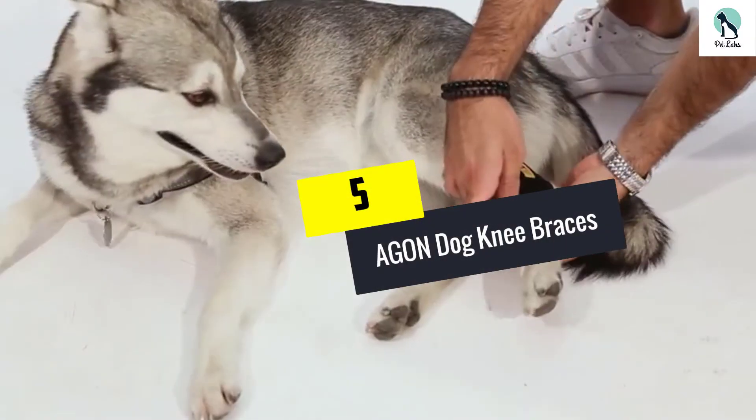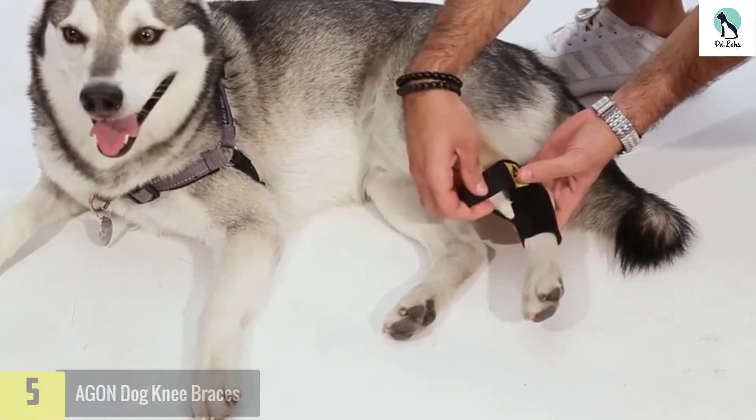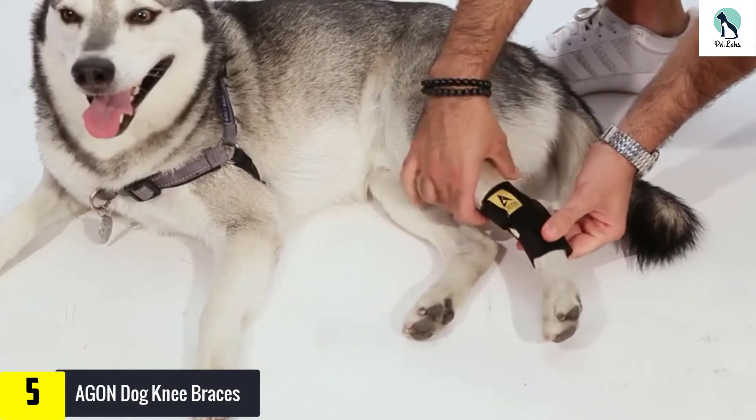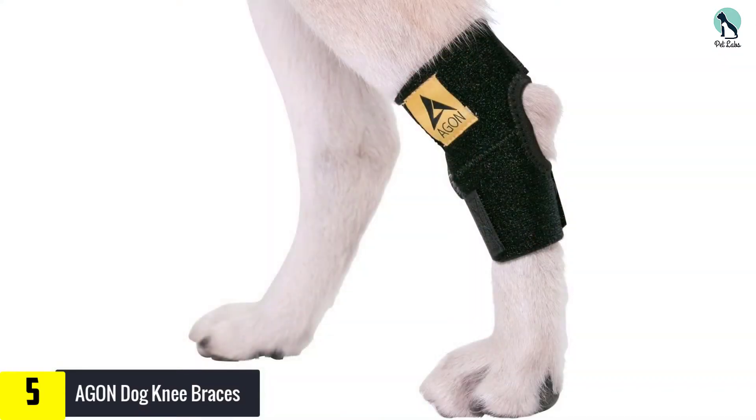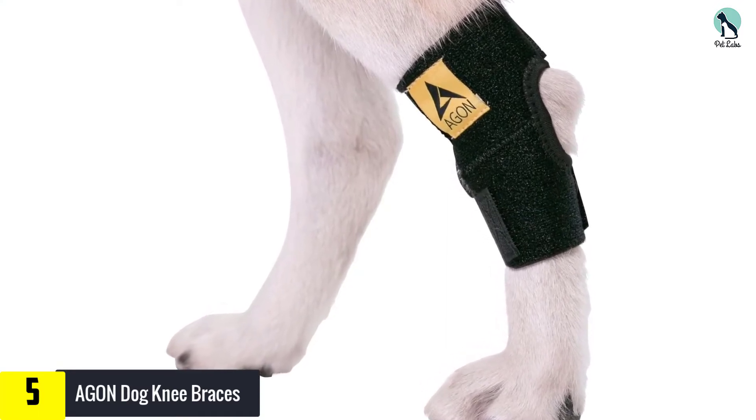Starting at number 5, we have the Agon Dog Knee Braces — our best choice pick. The Agon Canine Rear Hawk Joint Brace Compression Wrap is constructed with a smooth mesh sheet, which provides comfort by ensuring that it does not scratch your dog's legs.